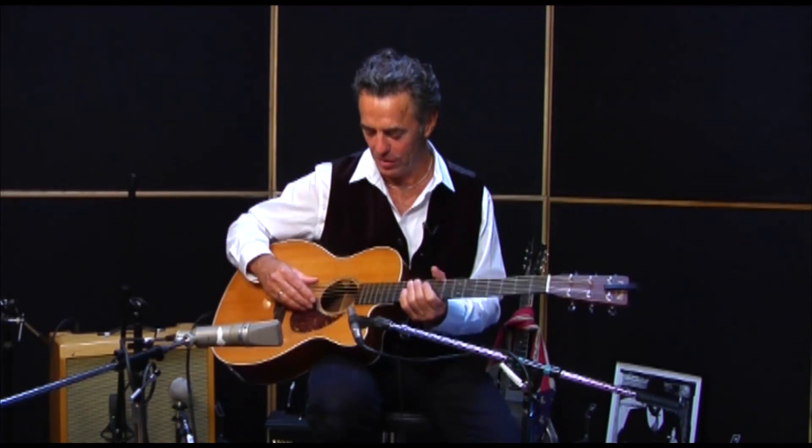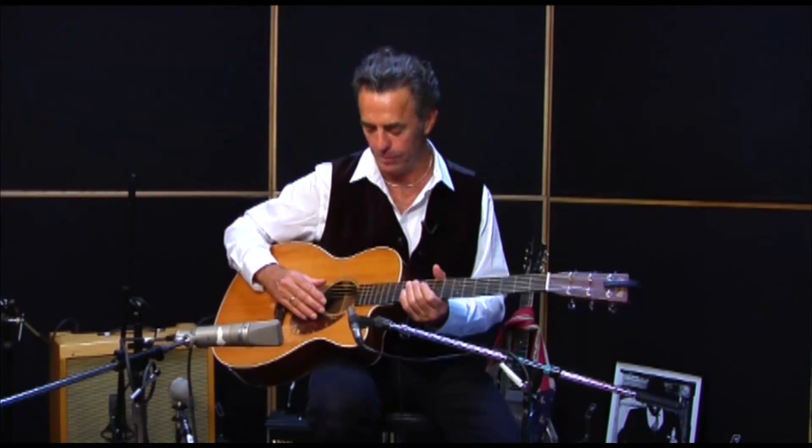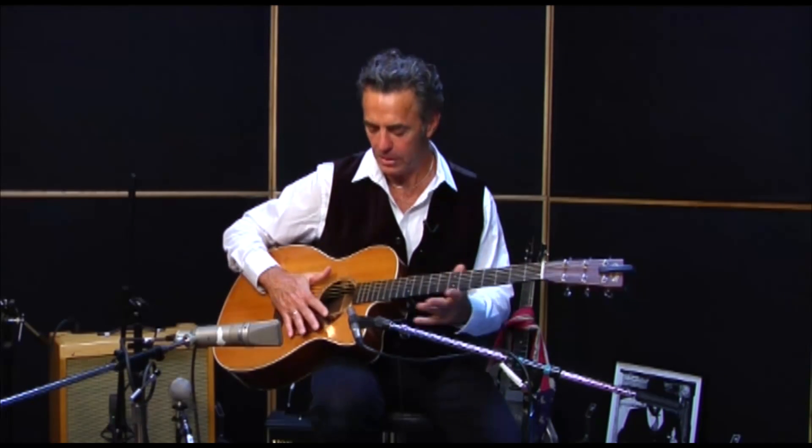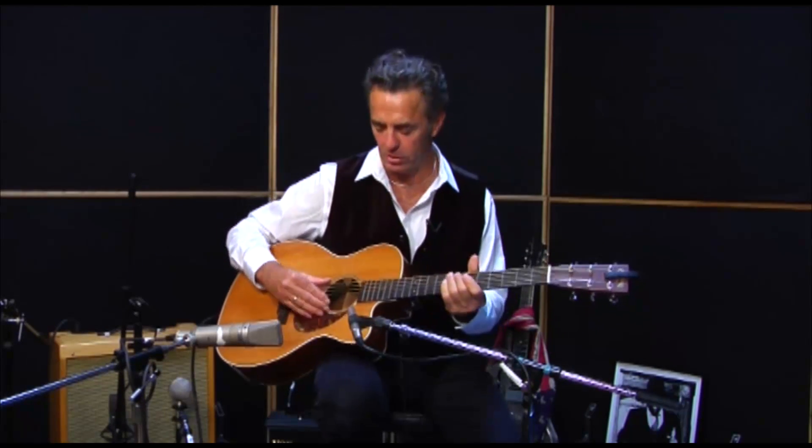You're going to hear me play a very, very simple passage. I'm going to show it to you before I play it. It's basically one string at a time, so I call this one string blues. Basically, if you get your thumb going and get what I call a dead thumb — I'm going to play it in the key of E — it's going to sound something like this.